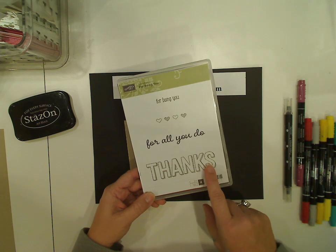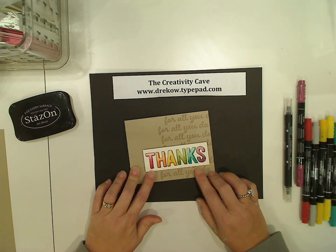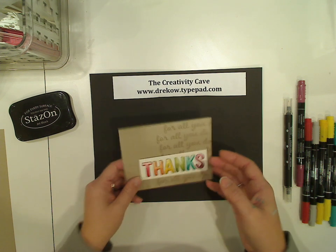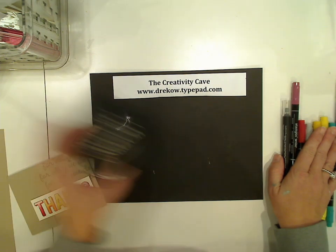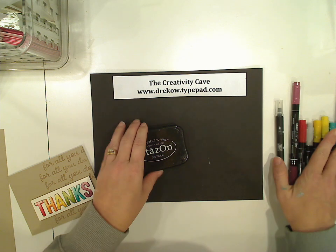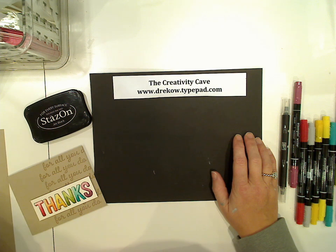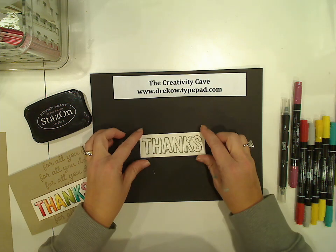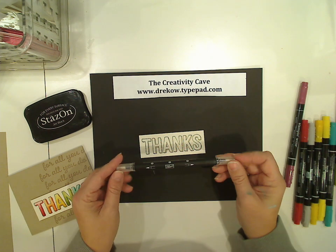Of course, it was designed to use with the Blendabilities, but that doesn't mean we can't make the same effect. I'm going to use my Stampin' Write markers as well as Stazon ink. You probably have these things because if you've been a stamper for any length of time, they're staples in your collection. The key to this is using watercolor paper as well as a blender pen.